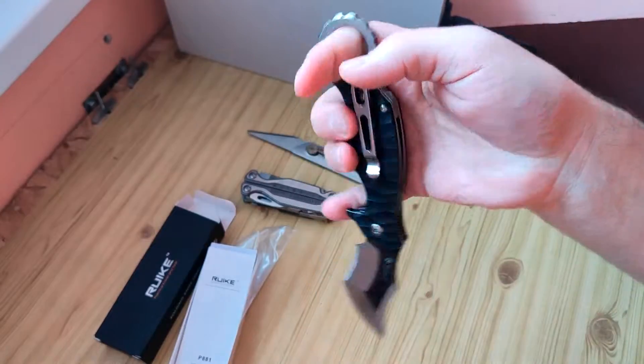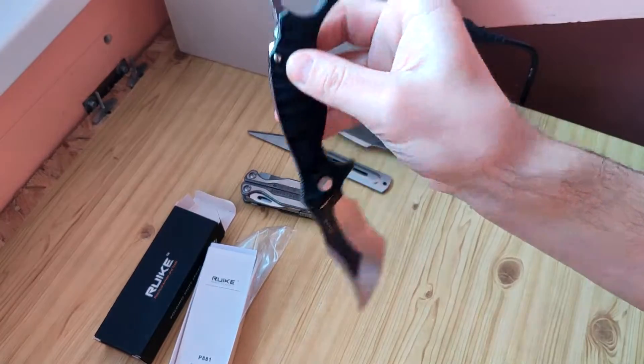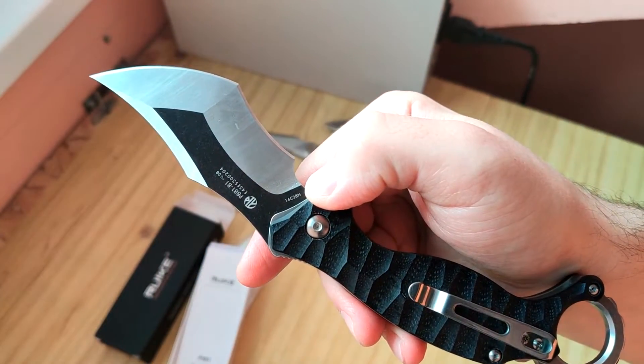Hello friends, short review about this knife, this new model from Reike. It's like a karambit with stainless steel from Sandvik.